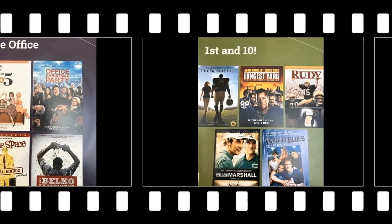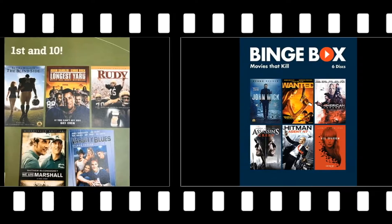They rent for three weeks, are renewable, and you can easily search for them in our catalog.